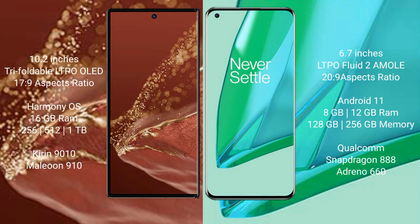The Huawei Mate XT Ultimate comes with 16GB RAM and 256GB, 512GB, or 1TB internal storage, powered by a Kirin 9010 processor. The OnePlus 9 Pro comes with 8GB or 12GB RAM and 128GB or 256GB internal storage, powered by a Qualcomm Snapdragon 888 processor.